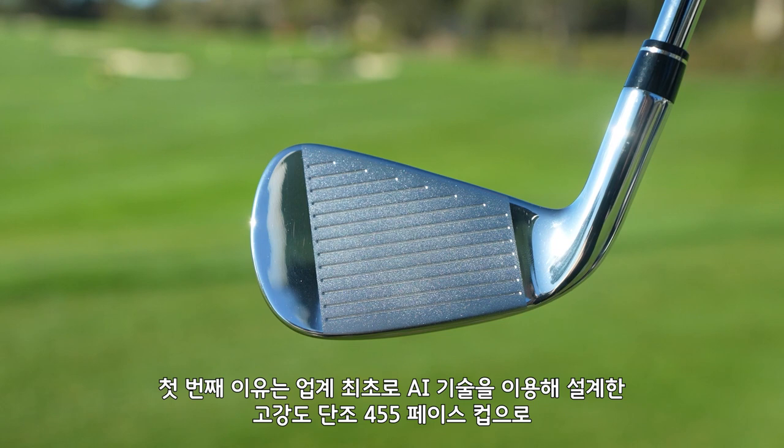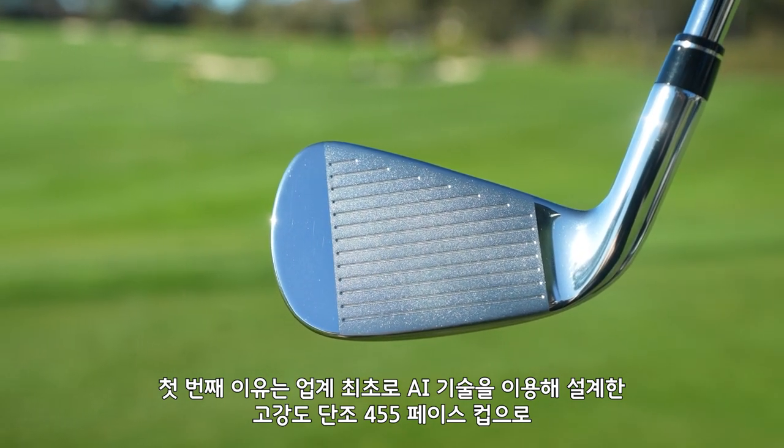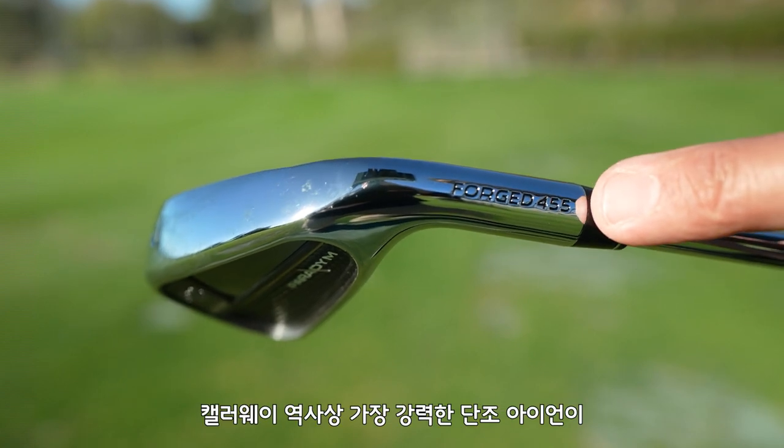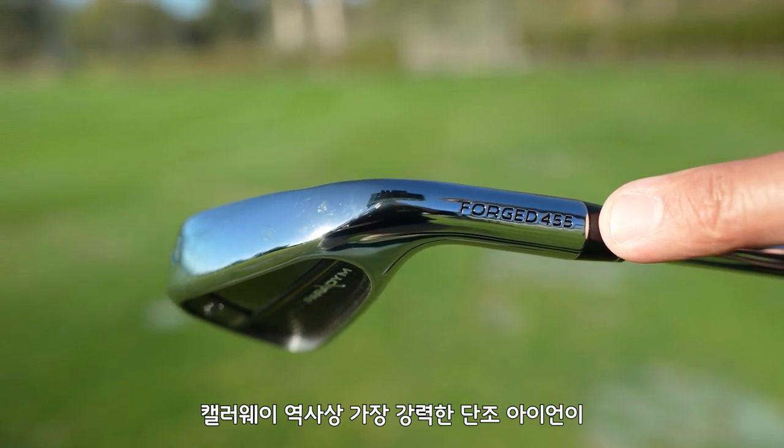Let's talk about the first feature, which is an industry-first AI design high-strength forged 455 face cup, which provides exceptional distance and is the most powerful forged iron face we've ever created. That's saying a lot.